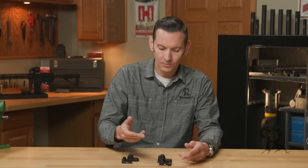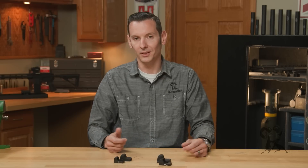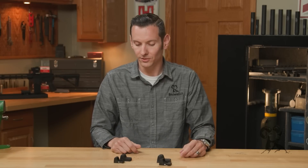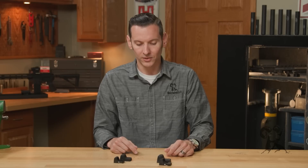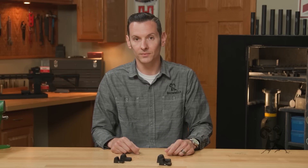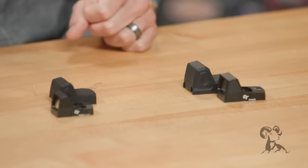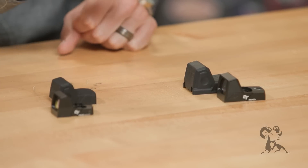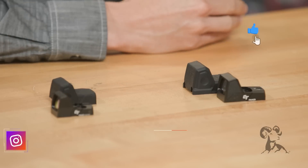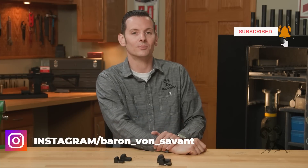Crimson Trace is pretty new to the optics game in general — we know them for their handgun lasers. But it's really cool to see them getting into this space. They also make some rifle optics and scopes for rifles as well. So far I'm really enjoying their pistol optics. If you have any questions or comments, or if you've tried these out, let me know what you think in the comments below. Thanks for joining us and we'll see you next time.